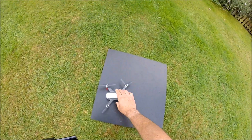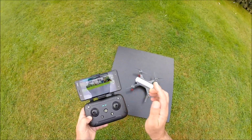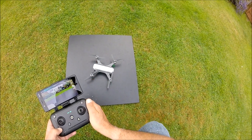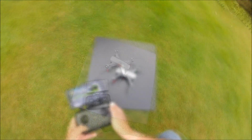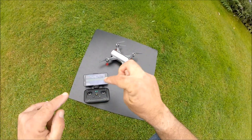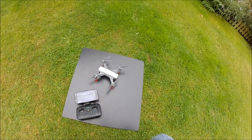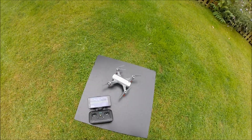There we go — it's flying with a minimum of eight satellites. Slightly bumpy landing, but I think you get the gist of it. According to my experience, it wouldn't fly under seven satellites and you need a minimum of eight. Any problems, leave me a notification in the comments below — thanks for watching, see you on the next video!